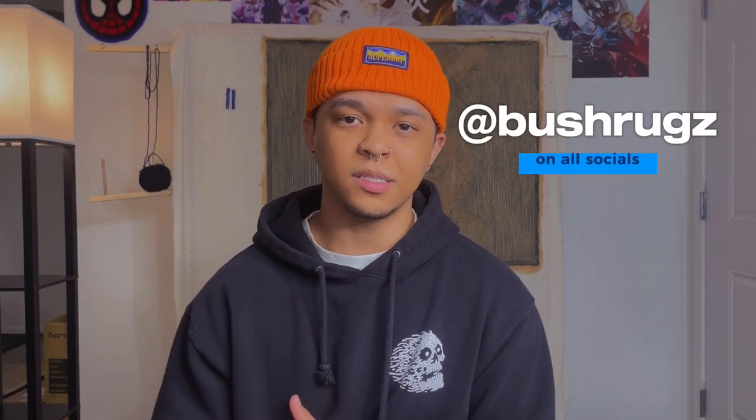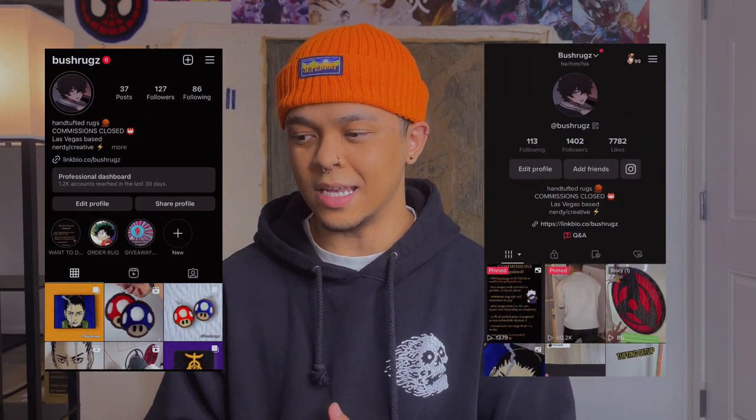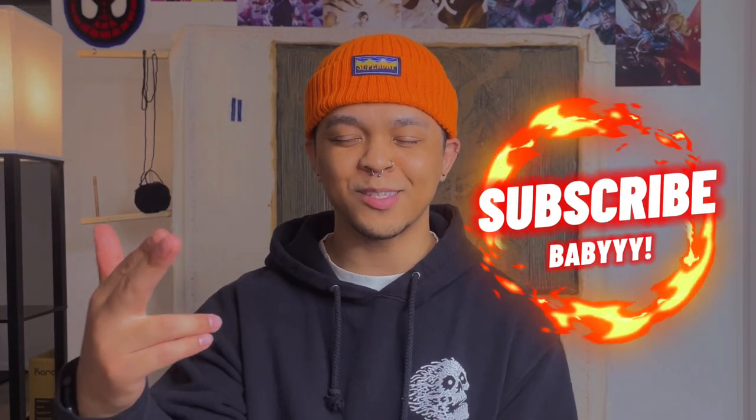I plan to stay consistent with this page and upload more videos to help y'all with tufting and show my growth. I hope we can all grow together. Follow my socials — I'm mostly active on Instagram and TikTok, and I plan to be more active here too. Subscribe if this video helped you out, give it a like. Follow my socials to stay up to date on my projects, like this Shikamaru rug I can't wait to finish. Hope to see y'all in the next video — have a great day, peace.